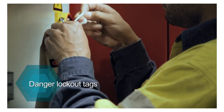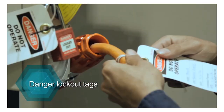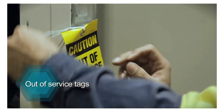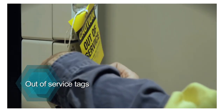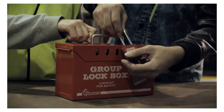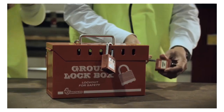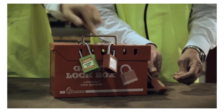Danger lockout tags are used once energy sources and isolation points have been locked out when someone is working on a machine and would be at serious risk if it was turned on or operated. Out of service tags are placed on machinery to indicate it is faulty or damaged. Tags should identify the person who locked out the machine, the date and time, and the reason for isolation. If the isolation process involves multiple people, each person must attach their own danger lockout tag to their individual padlock and lock it on a hasp in a lockbox. Each person's name and relevant details must be recorded on the isolation register.